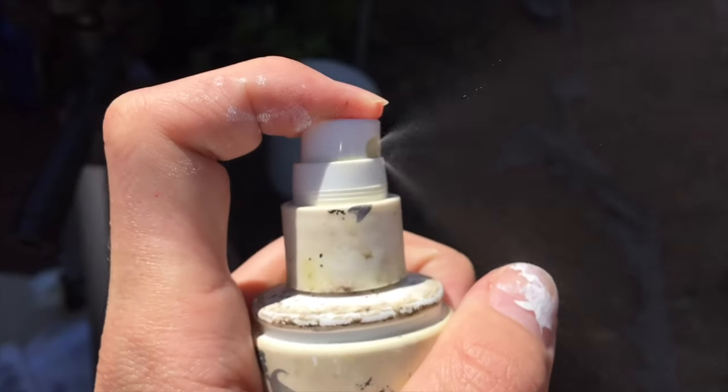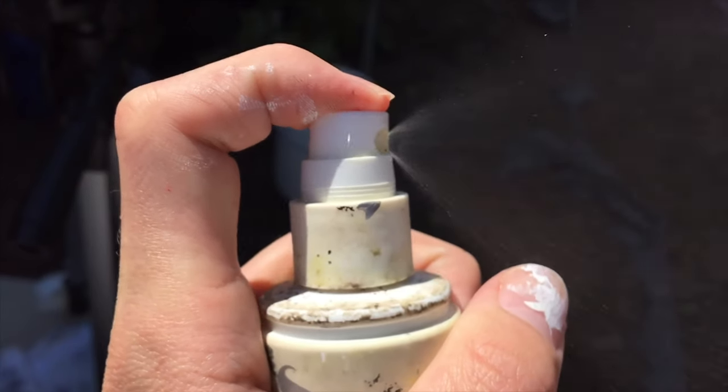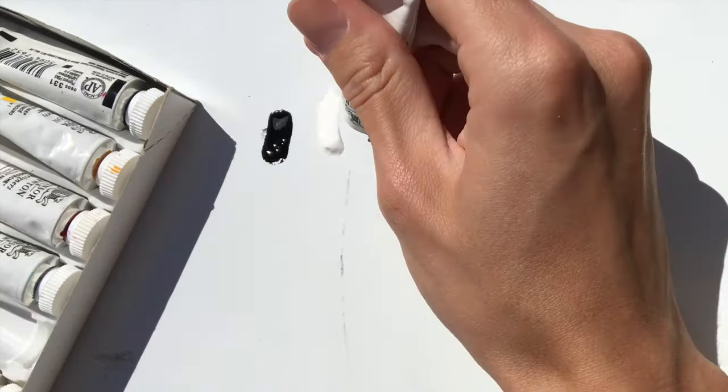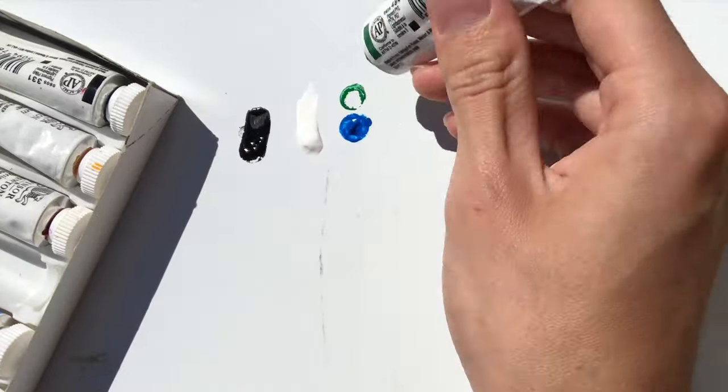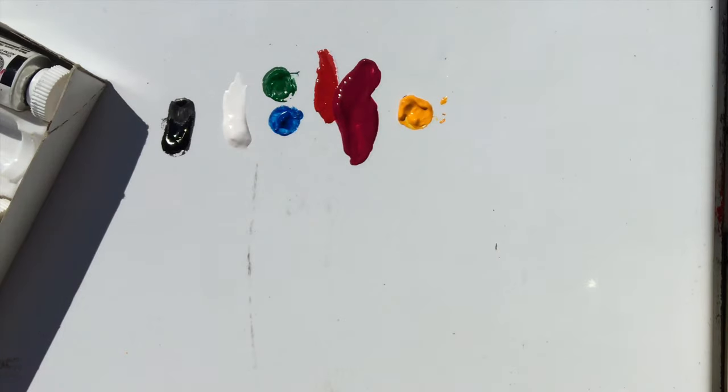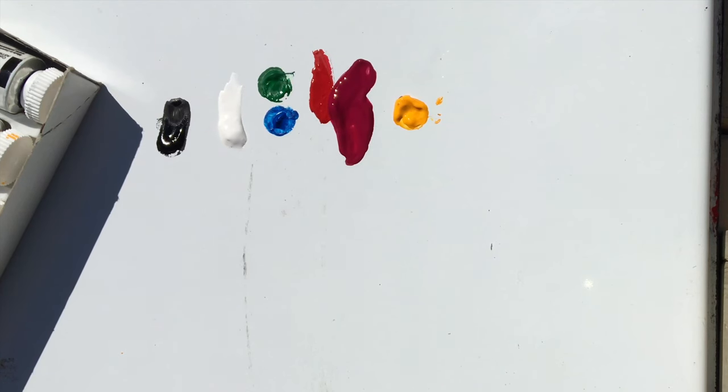And a little pro tip: I have a spray that I keep water in just to keep my palette wet at all times. And these are the paints that I use. So I have black, white, a little bit of blue, a little bit of green, and then some red, some magenta, some orange yellow, and you're set.